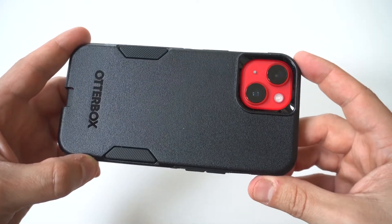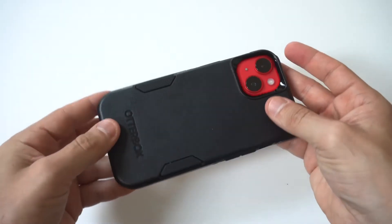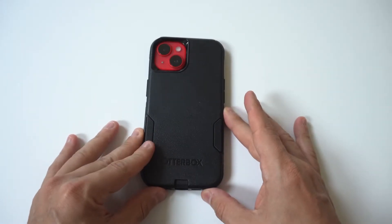Be aware that when you put this case on, it takes a little bit of time to snap it on. Also the charging port at the bottom sometimes you have to maneuver a bit. But I got to say, it's looking extremely fresh.